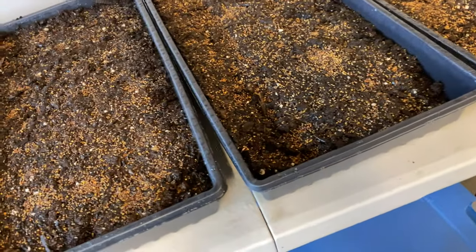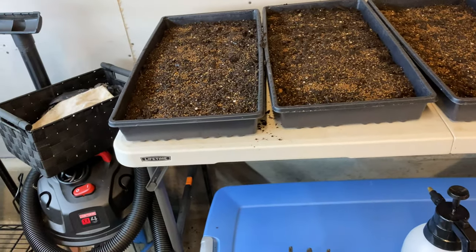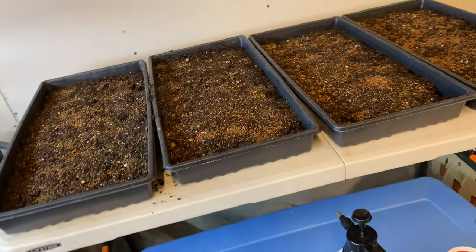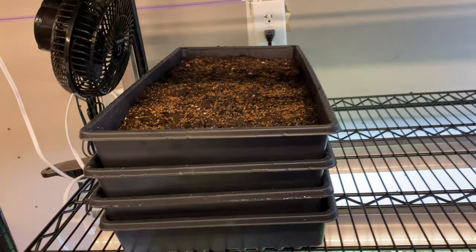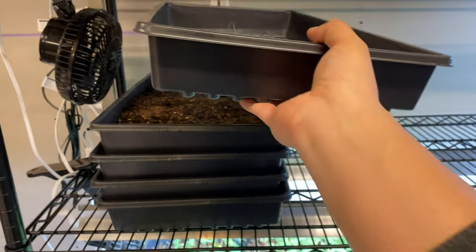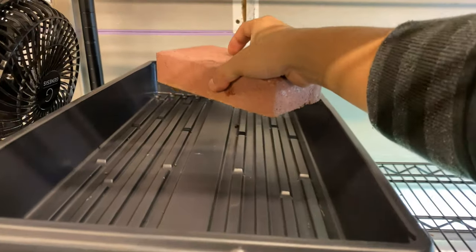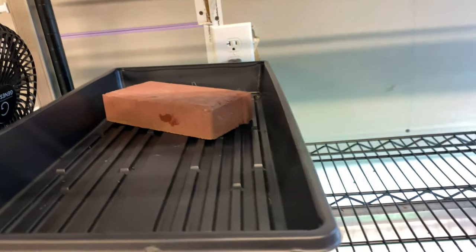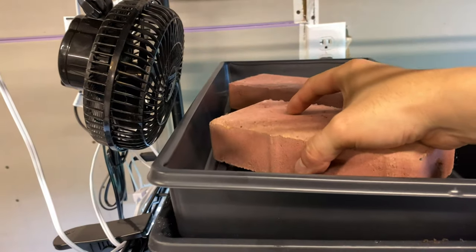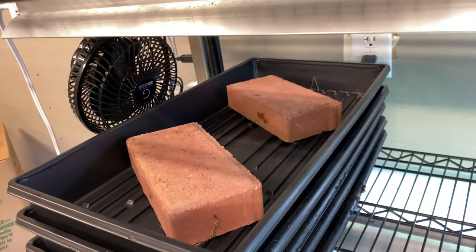The last part is just stacking them — I don't do more than four stacks maximum. Here are the four trays of spicy salad mix. I'll take an empty tray and put it right on top, and I'll take two bricks and angle them so they're covering up a lot of area.